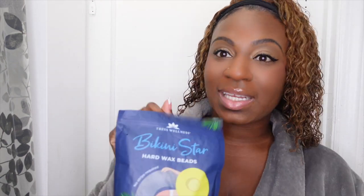What's up beautiful people, welcome or welcome back to another video. I'm Shanika, if you guys are new here, thank you so much for stopping by. Today we are going to be doing another video featuring Trust Wellness. We have their Bikini Star hard wax — this hard beeswax, one and a half pounds — and it's specifically designed for coarse hair.